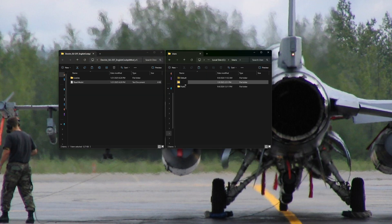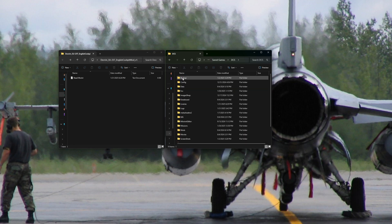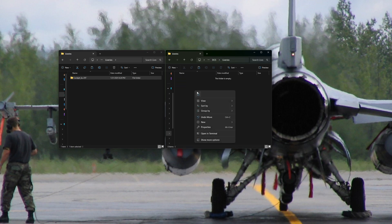After extracting, you'll have a folder in the location you specified. Open that up. Inside you have a liveries folder and a readme.txt. If you open the readme, it'll tell you exactly where to place this folder. So: C drive, Users, your username, Saved Games, and DCS. Just click and drag it over to DCS and let go. If you get prompted to overwrite, just click overwrite.